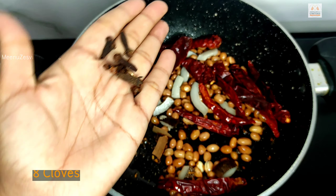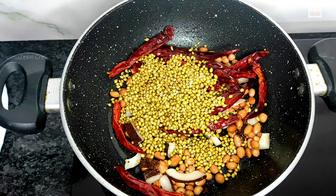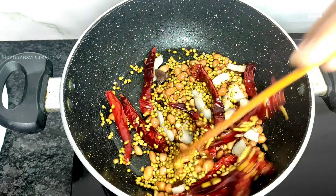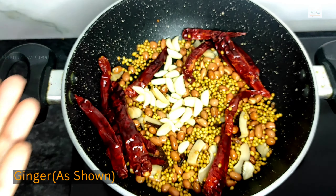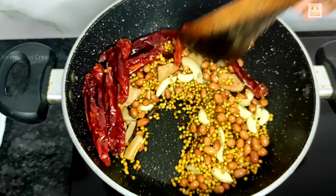Add 1 tbsp of menthol and 1 tbsp of oil. Add 1 tsp of oil and leave it to boil.